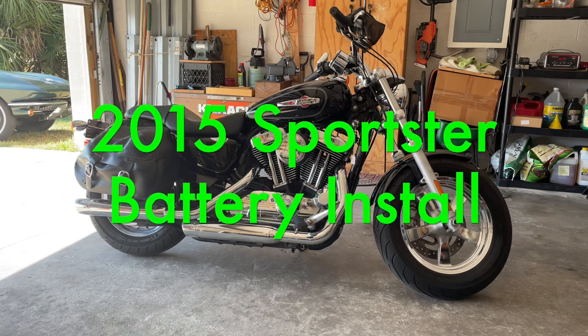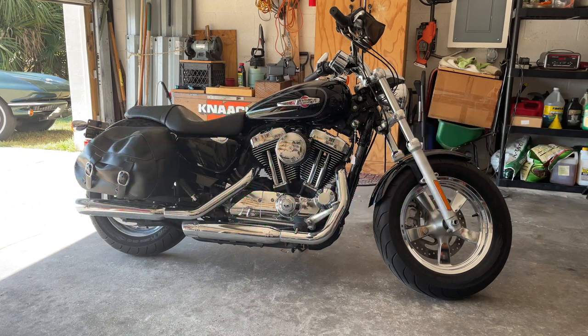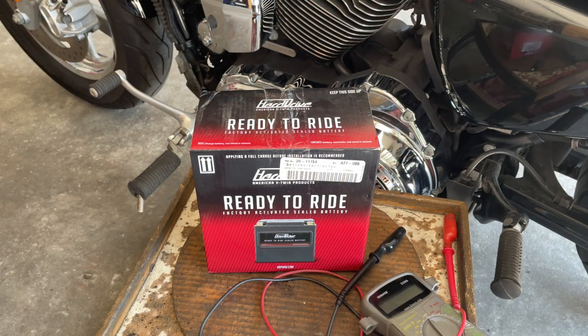Good morning. Today we're going to do a video on my 2015 XL 1200 Sportster — great bike, but it's hard to get good batteries for these bikes for some reason. I'm trying this new battery called Hard Drive, I bought it on eBay. Let's do a review on it and we're going to install it.